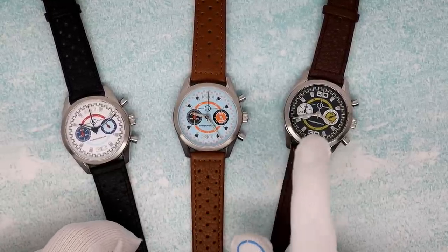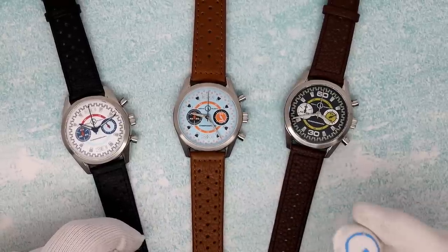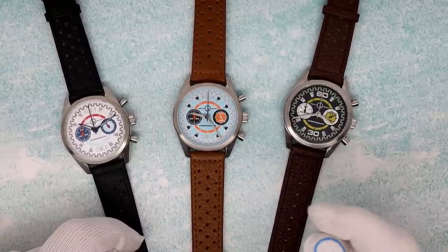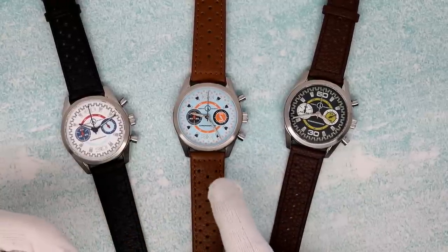They're all going to run on a VK64 movement, which is a SII Hattori — basically a Seiko Instruments movement — and mecha quartz, as I said: quartz heart, mechanical module over it to run the chrono.